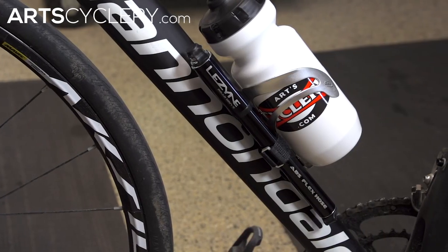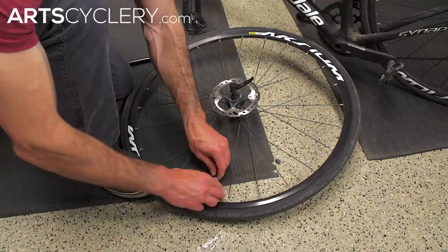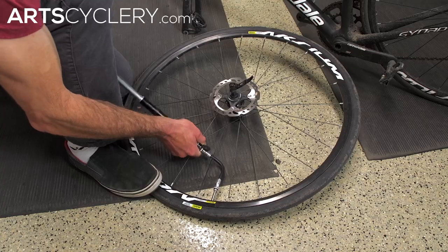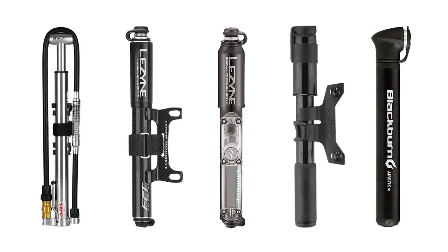Hand pumps are small portable pumps that can be taken on a ride. Some are small enough to fit in a jersey pocket. Most come with a bracket which mounts underneath a water bottle cage and holds the pump next to the water bottle. Obviously much smaller than floor pumps, hand pumps require a lot more effort and time to inflate tires to their proper level. There are specific high pressure road bike and high volume mountain bike hand pumps available.